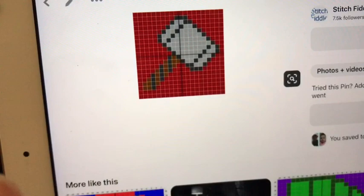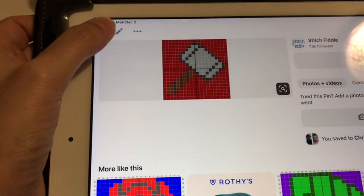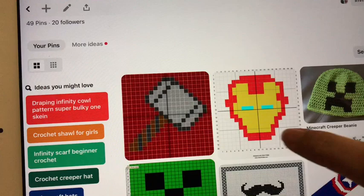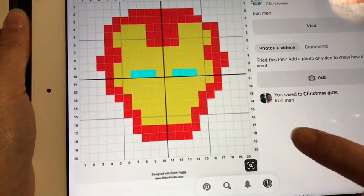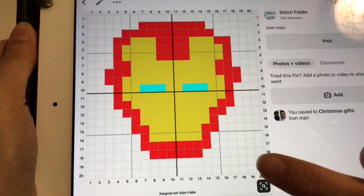It's a 20 by 20. All I did was just basically copy that onto graph paper so that I can mark it off as I go. And I did the exact same thing for the Iron Man head — it is also a 20 by 20. I just copied this onto graph paper.